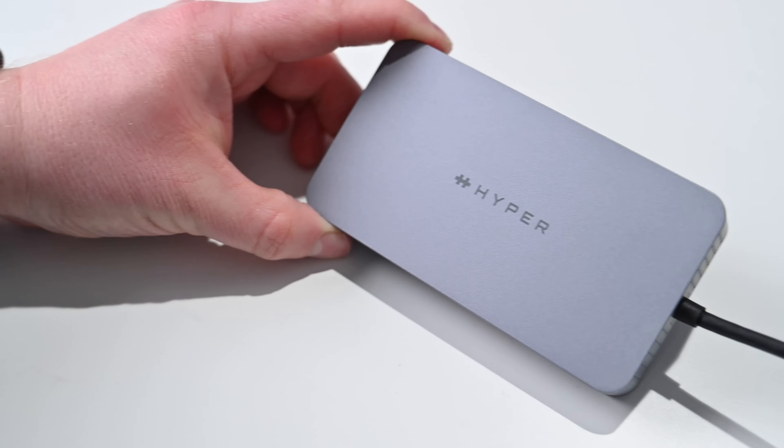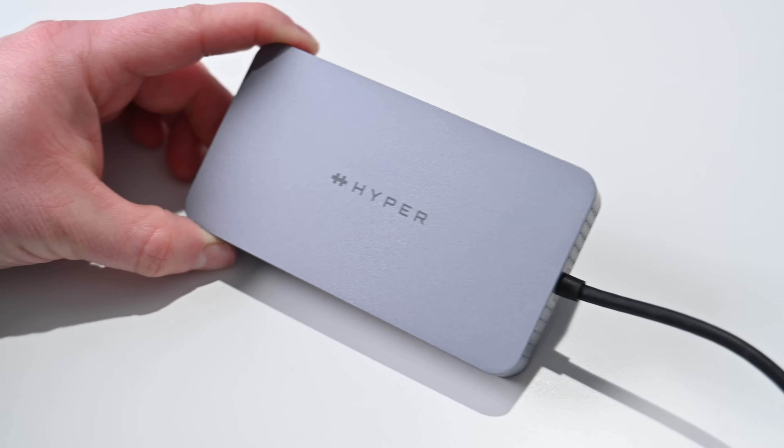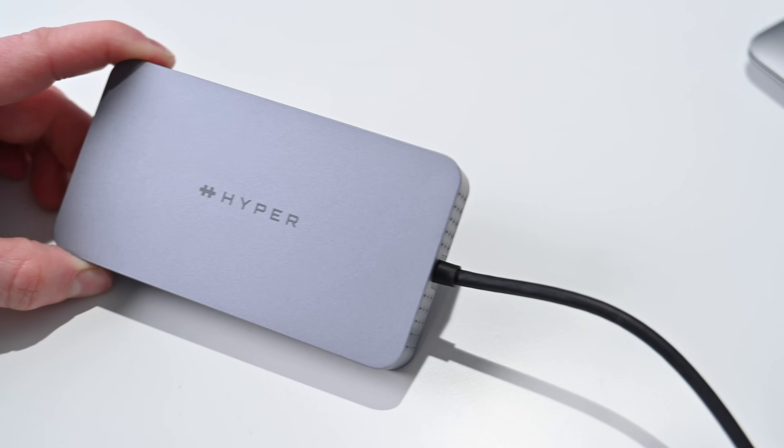Now there are a lot of USB-C hubs out there, a lot of Thunderbolt hubs, but this one is pretty special. This is the Hyper HyperDrive 10-in-1 USB-C hub and it works with all of the latest Macs. It's extra useful if you have an M1-based Mac.